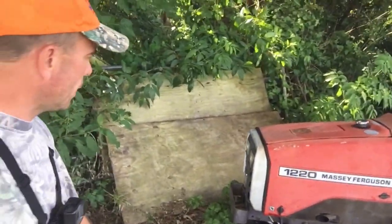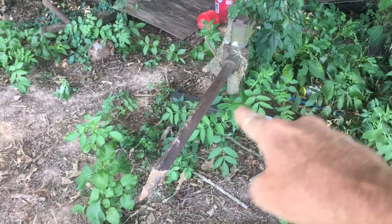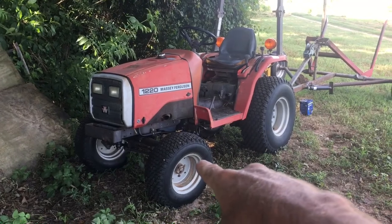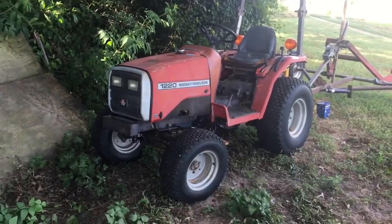This little tractor right here is a 20 horsepower Massey Ferguson, and the front end of it is just too light. When I hook my hay spear to the back and I try to lift up that bale of hay, the front tires come up off the ground. The front of that tractor is not heavy enough to pick up a bale of hay. I feel like it's strong enough, it's just not heavy enough.